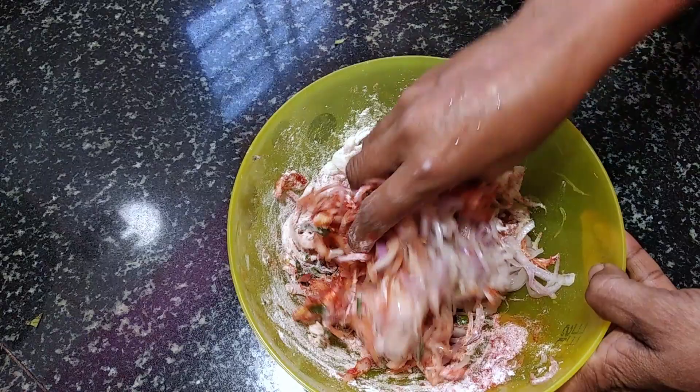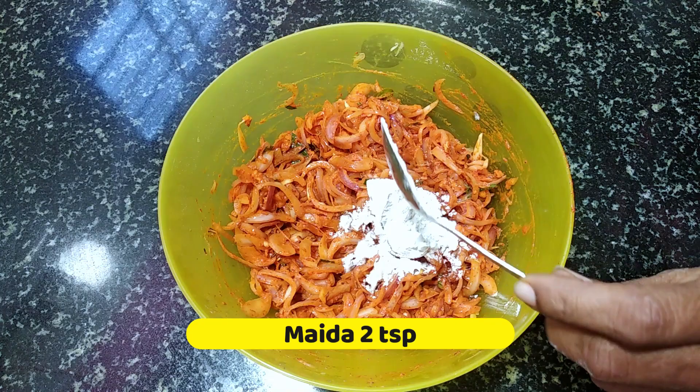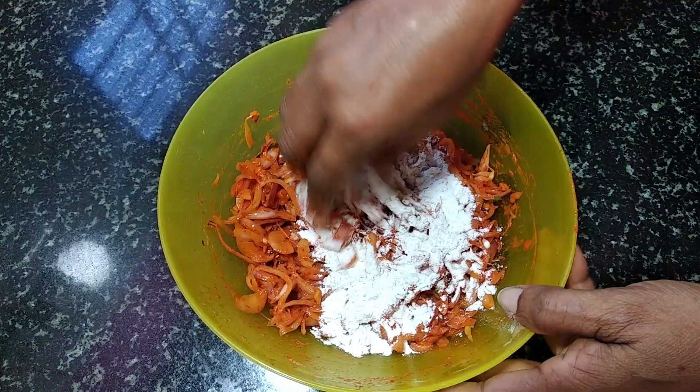Add oil in the water and add water to the ground. Add a small fish to the ground. Add 1 teaspoon of water to the ground for a half.